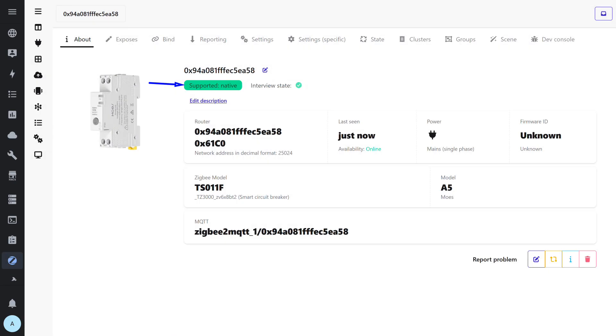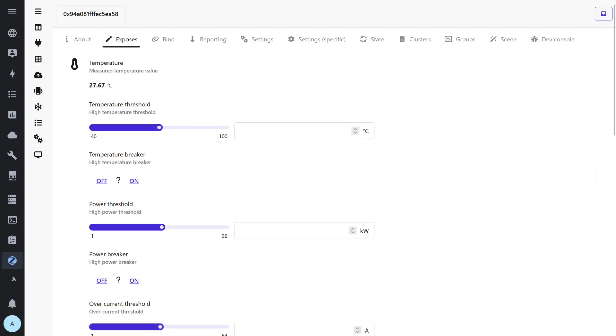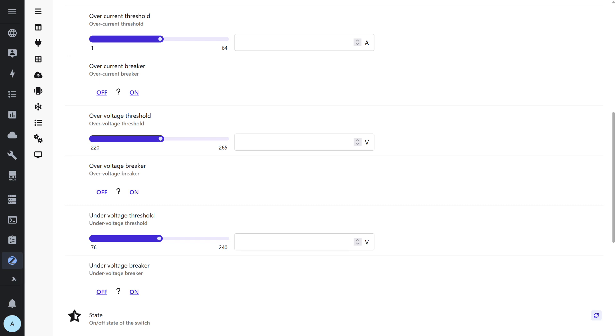Now the relay is connected to Zigbee2MQTT, where it is recognized as MOS A5 with the model designation TS011F. Integration works smoothly — the device is natively supported, connects successfully, and immediately appears on the network as a ZigBee router. In the Exposes tab, all available device parameters are displayed: current temperature, overheat trigger threshold, thermal protection activation, and protection settings for power, current, and voltage. For each category, limit values can be set; once exceeded, the relay automatically turns off — allowing flexible configuration of protection against overload, over-voltage, or under-voltage.